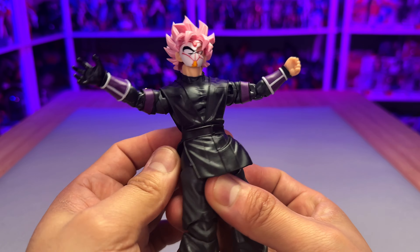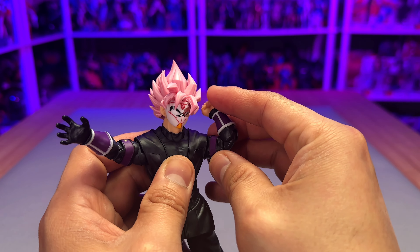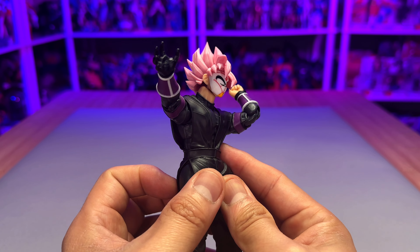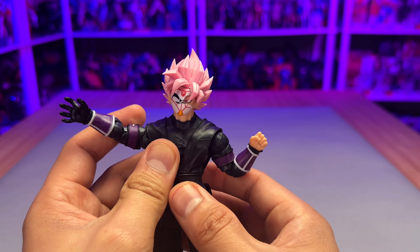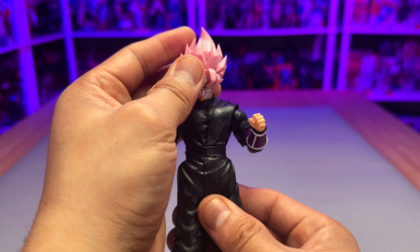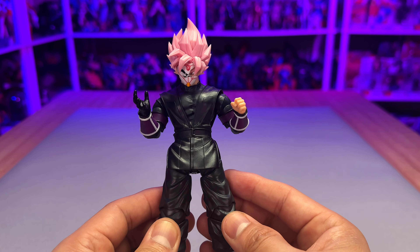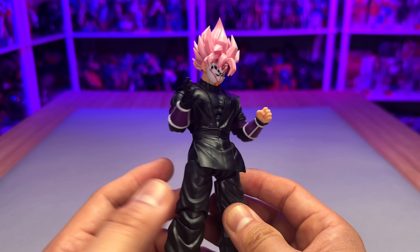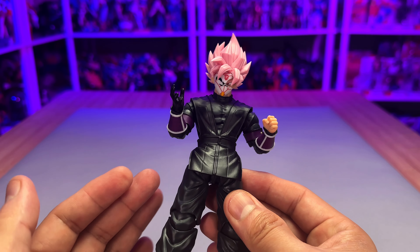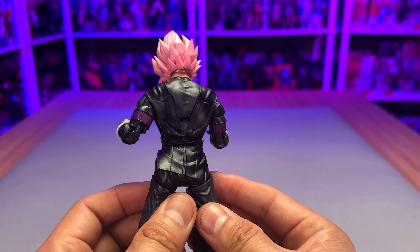Let me put this plastic piece back where it's supposed to go. The bend on the elbows — this is how much he's going to go, so not much range there. But he looks great and feels great. He doesn't feel cheap at all. A lot of people complain that his gi is not 100% black — it's very faded, like 80–90% black. But so far, I really like it. I'm having a ton of fun.